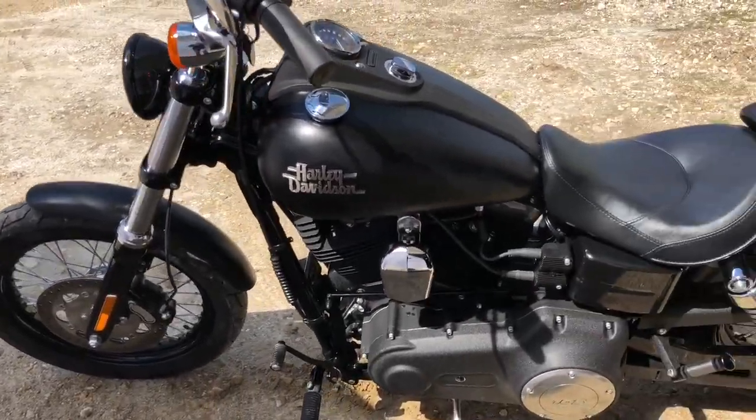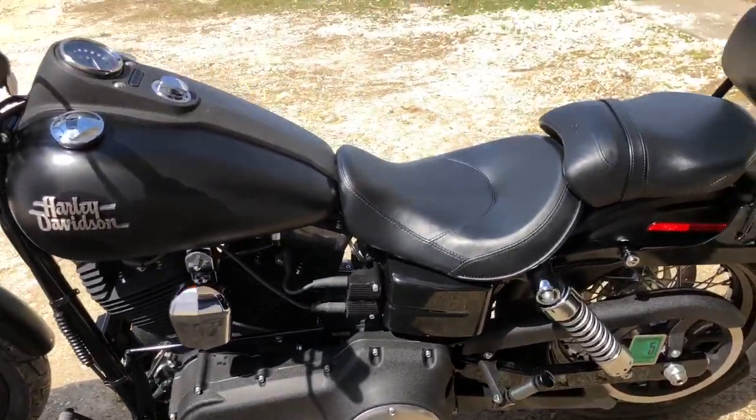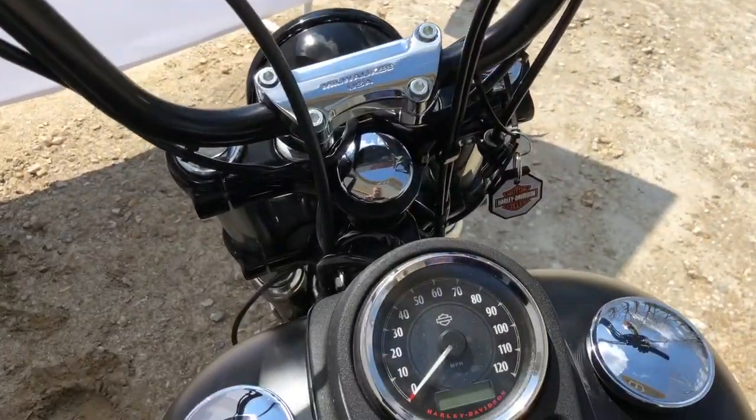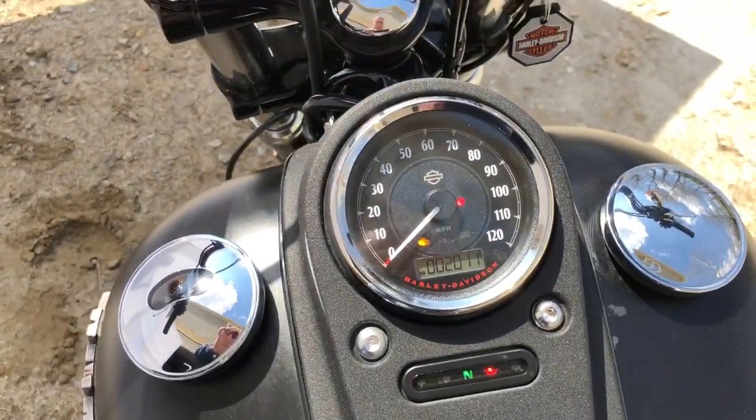Tires are like new. It's only got 2,000 miles — the bike's like new. It doesn't appear to have ever seen rain or anything. You can see the odometer there at 2,000 miles.